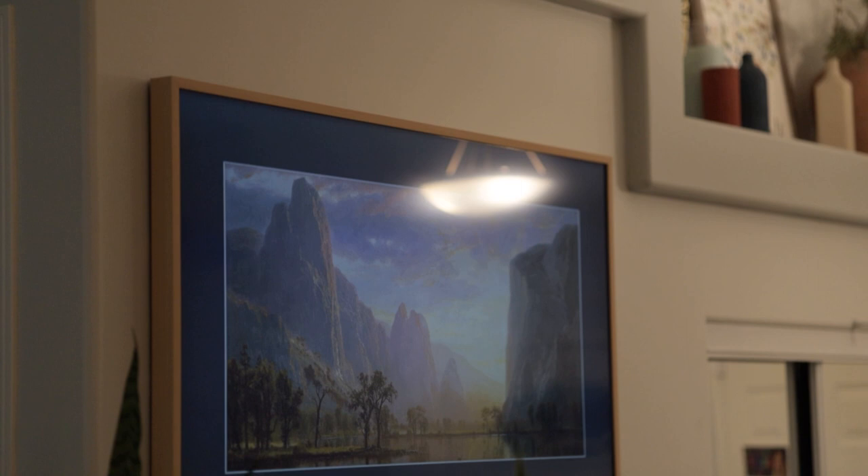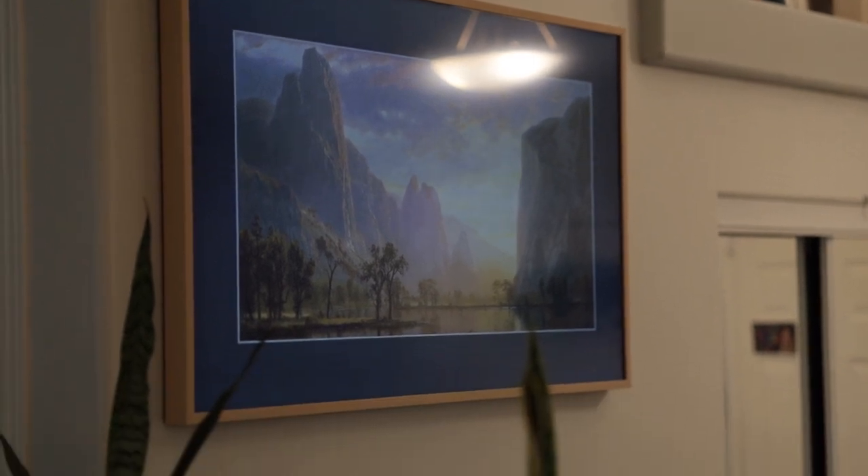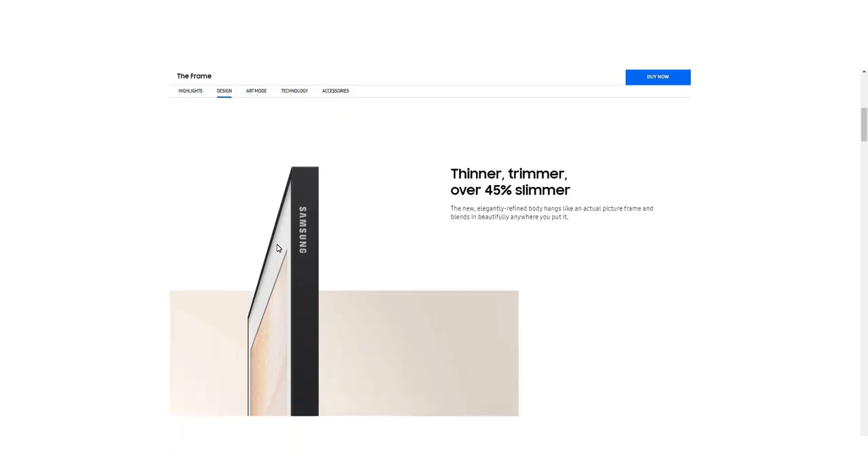If you want to watch more content about the Frame TV from the 2020 version, you can watch my other videos in the playlist called The Frame. Moving up to the most current version right now, which is the 2021 version — they made some pretty big improvements. They really made it significantly thinner.